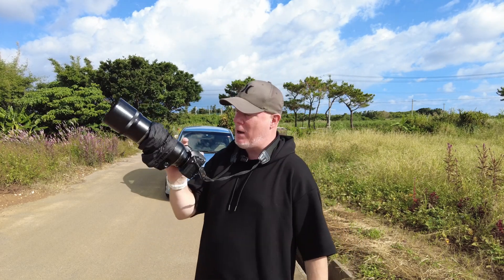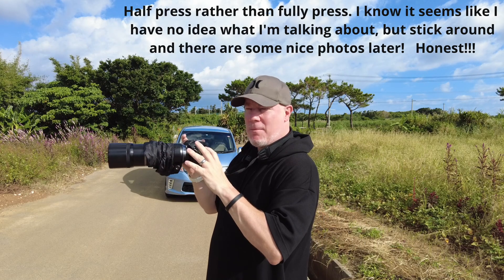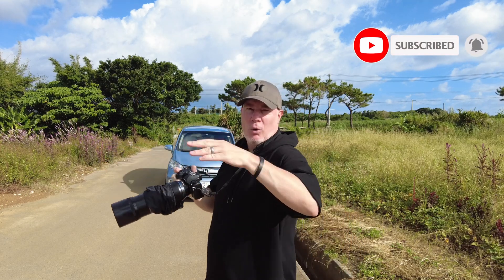Pro Capture is an amazing feature where you press the focus button and it starts recording shots even though you haven't taken a shot yet. It puts it into memory, and then when the bird or insect flies off you fully press the shutter and it records like a second before you actually pressed it.